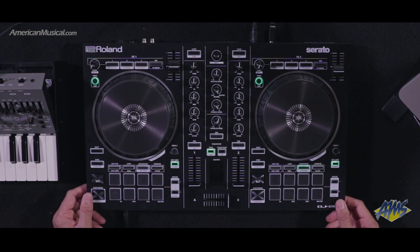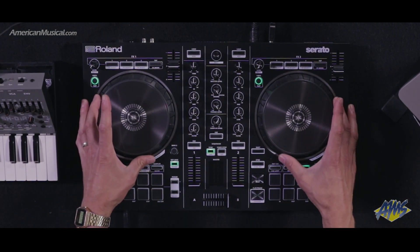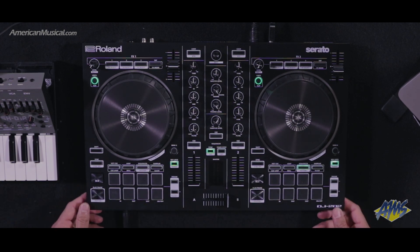Looking at the controller, one of the first things you'll probably notice is the platters are quite a bit bigger than what you see on other controllers in this price range. Having these big platters is really great, and in addition they're low latency, so you're going to get a lot better resolution when you're scratching, and you'll notice it straight away if you demo these anywhere.